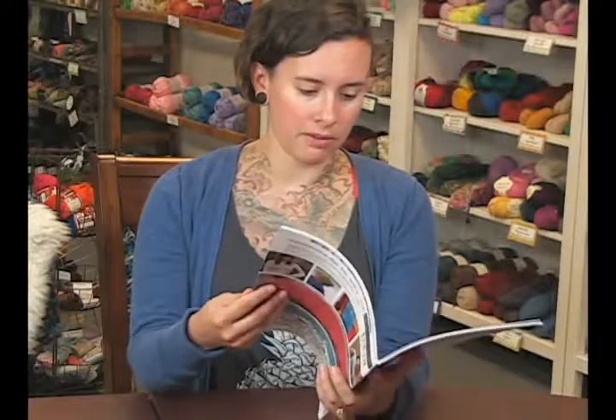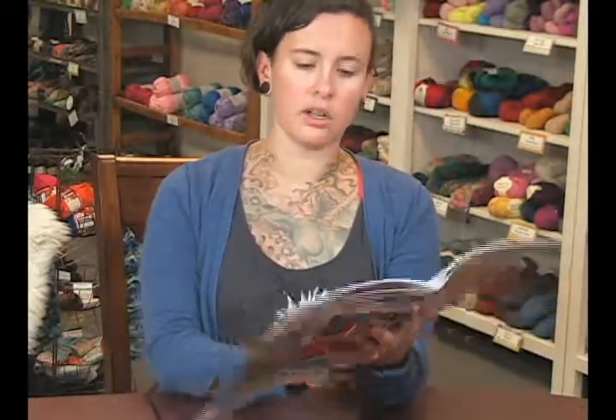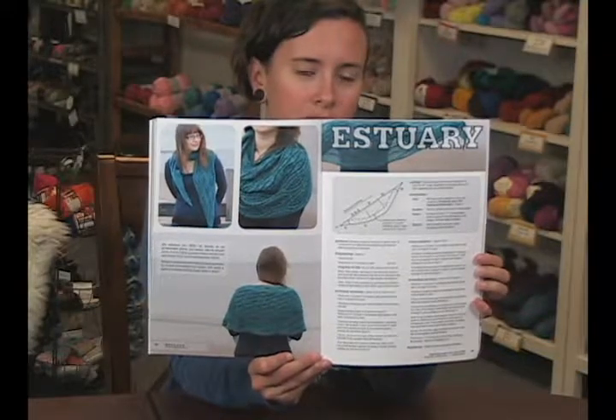With the 10 patterns, I think my favorite — because I'm into scarves and shawls — is this really, really pretty Estuary Wrap. You can see that. It's really cute. I love blue, so I think that's why I like it.